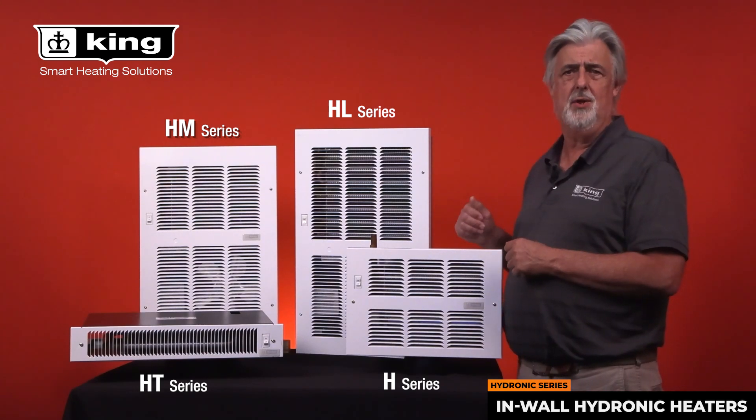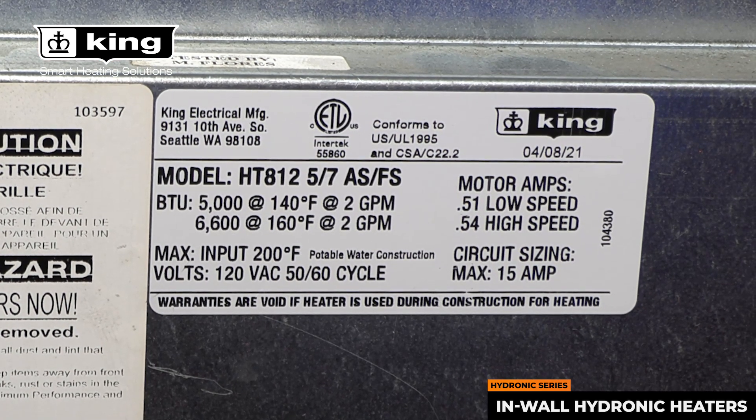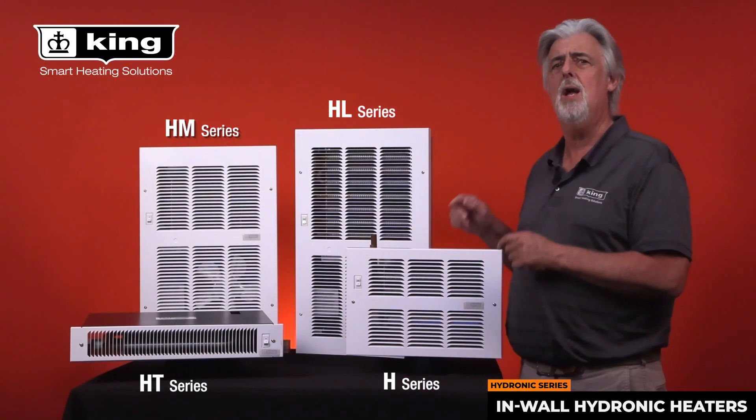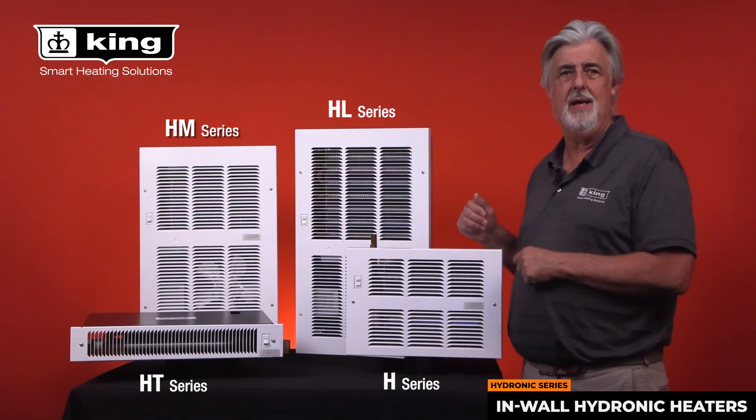Many heaters can be installed on one 15 amp circuit. Check the amperage rating on the label inside the heater and the pump you're using to determine the total amps — up to 12 and a half amps on a 15 amp circuit.